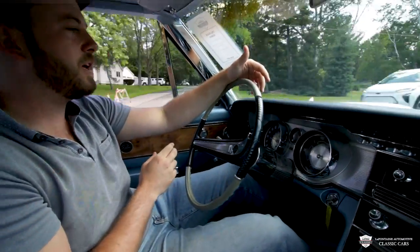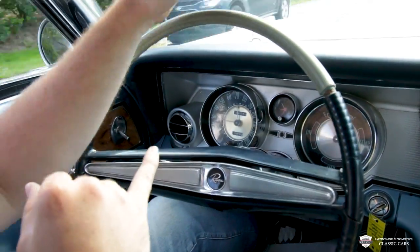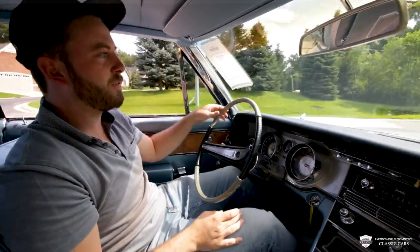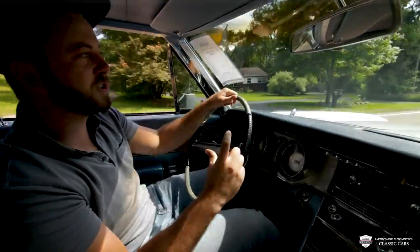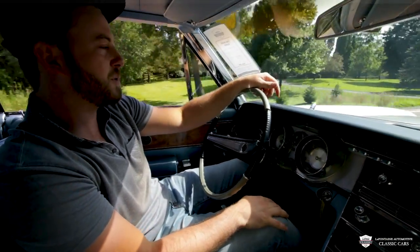Speedometer goes to 140. We got a fuel gauge, oil pressure, coolant temp, and an amp meter down low. One thing I noticed — and this being my first time in one of these — obviously with old cars you let them warm up. This thing has a light that tells you it's cold, and it shuts off once the car has been running for a couple of minutes, which is pretty cool.